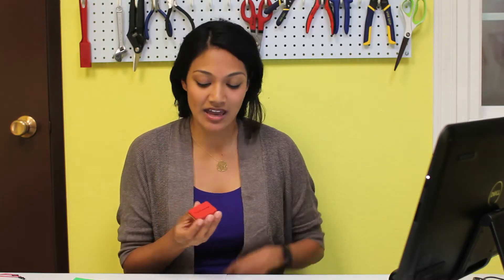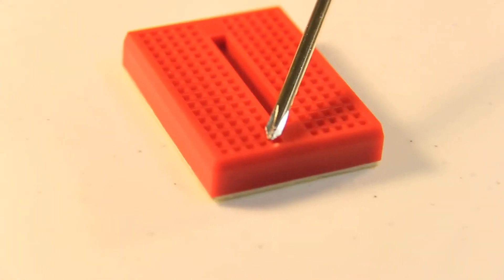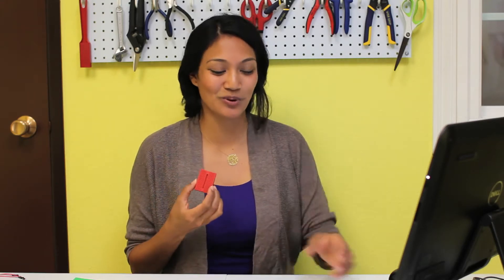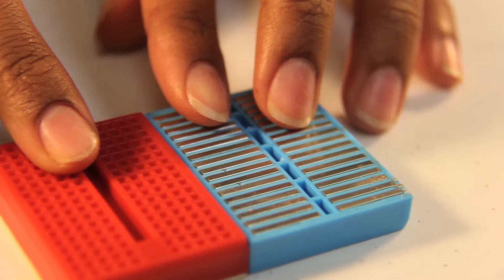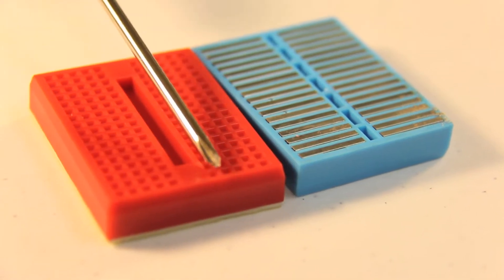Breadboards are primarily used for prototyping since connections can be made quickly, easily, and conveniently. Most importantly, every row is electrically equivalent. That means that this point is going to be the same as this point. Keep in mind that this valley does separate your breadboard into two connections. I've taken apart the adhesive on the back so you can see these long metallic strips, which allow for the electrical equivalence of every row.